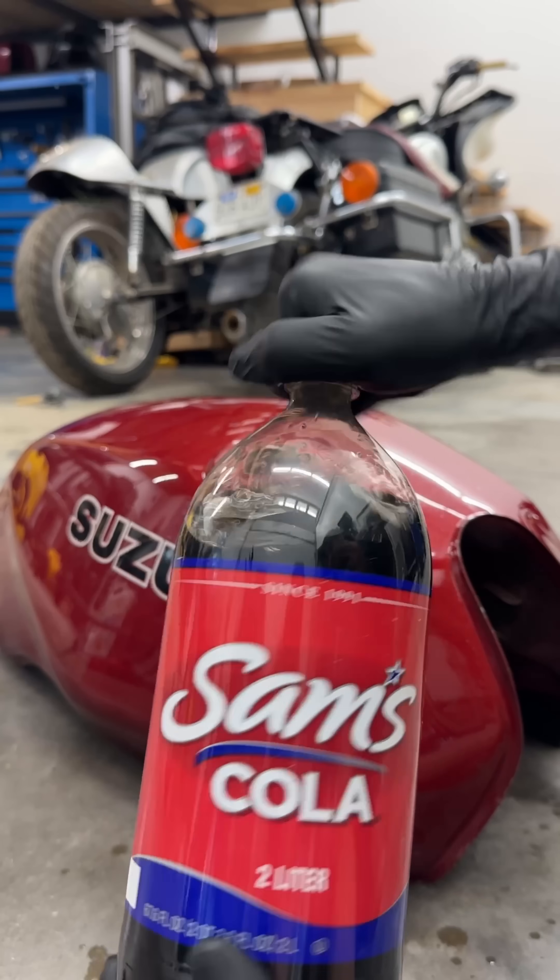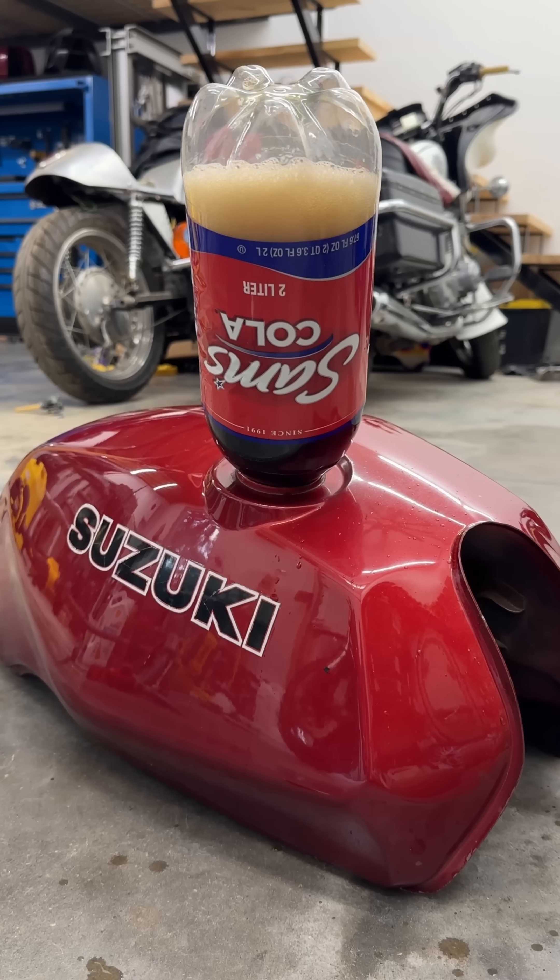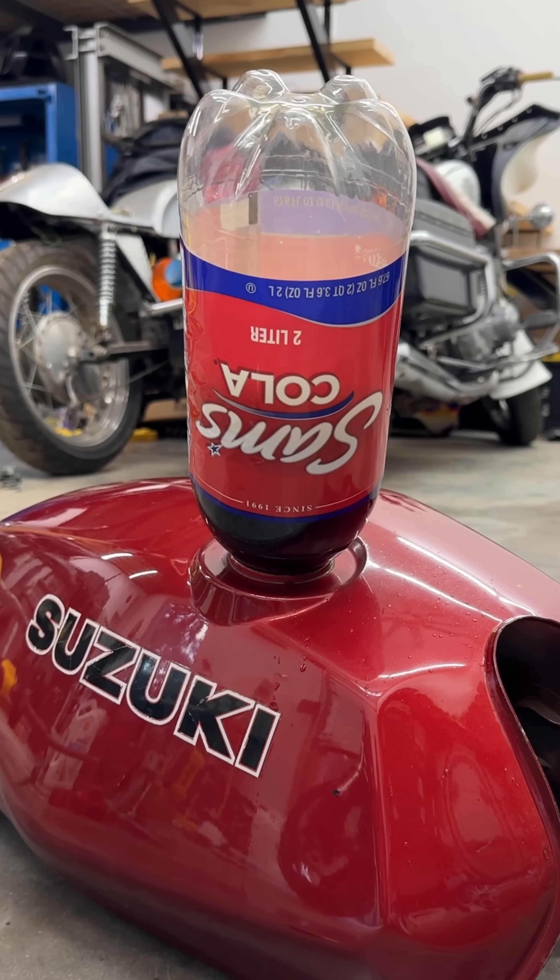The reason this might work is because dark sodas contain a surprising amount of phosphoric acid, which, if strong enough, will convert rust into a harmless and even protective coating of iron phosphate.